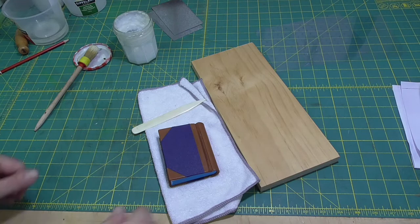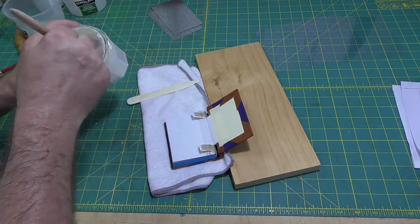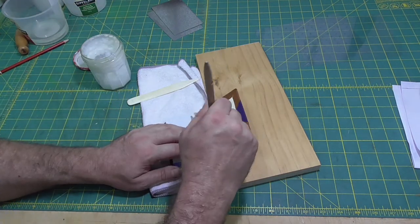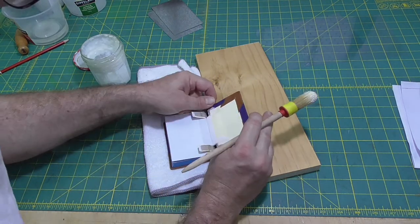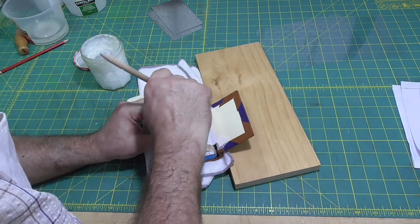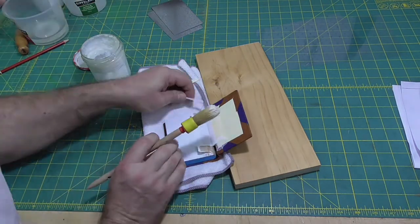I'll move straight into gluing down the pastedowns. You need to start by gluing the little tabs in position, and then it's just a matter of gluing out — with either mix or straight paste — the pastedowns, and then closing the book.